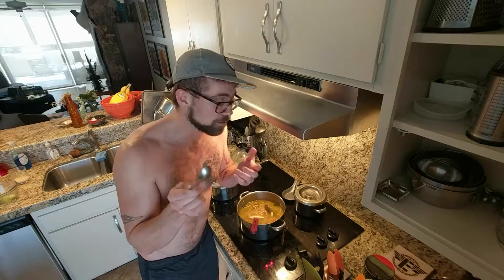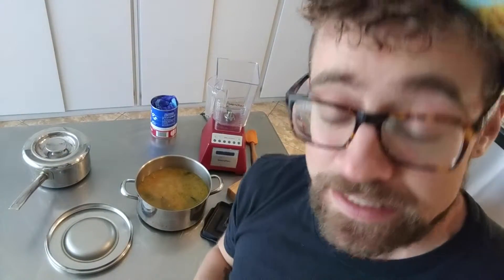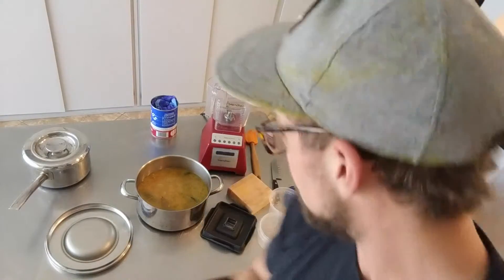They just break apart — super soft and delicious. I'm gonna let those cool all the way down, and then split them up to use in white bean hummus and on their own as a side dish. So you saw me boil up those white beans earlier; I'm gonna use some of them to make a little white bean hummus right now.